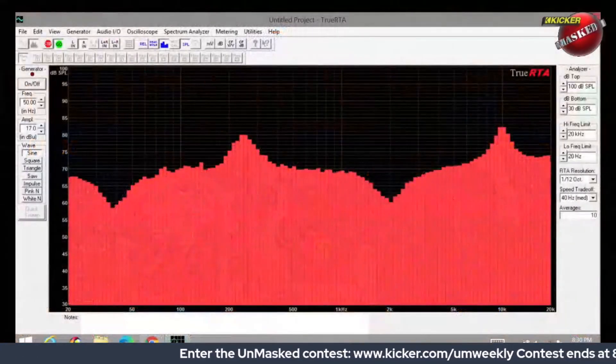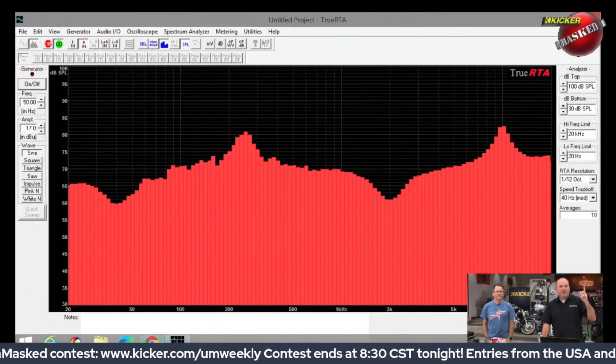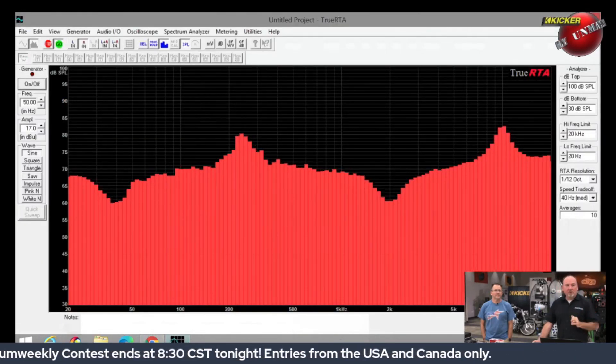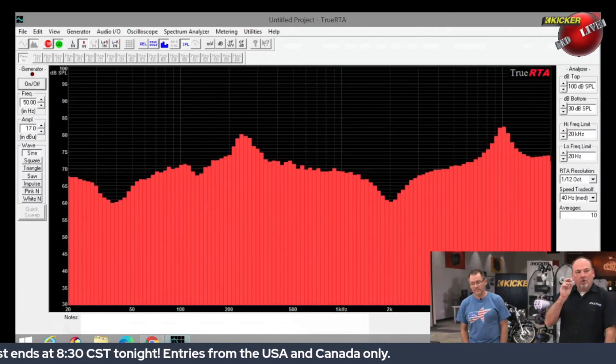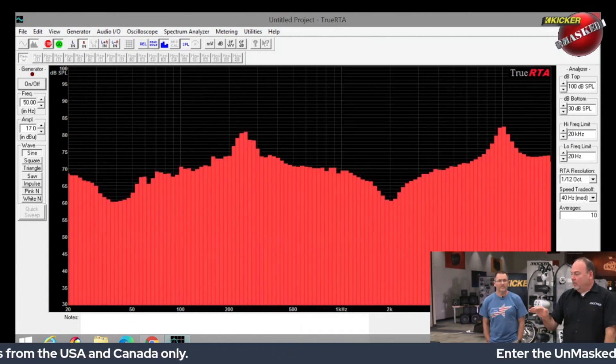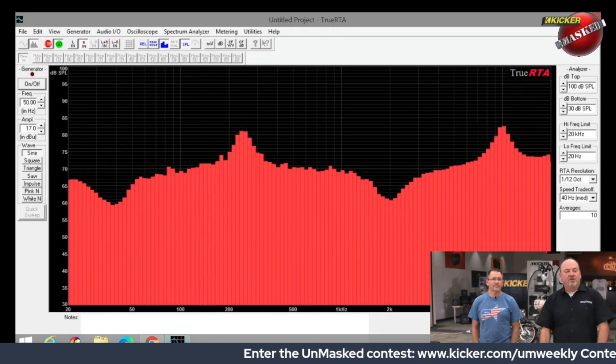So Ernie, if you will, I'm gonna bring up my laptop — will you put us in picture-in-picture? Okay, so what I'm playing right now is the pink noise coming out of the radio into the IQ amplifier that's been adjusted with the tweak, and then we're looking at the right channel.